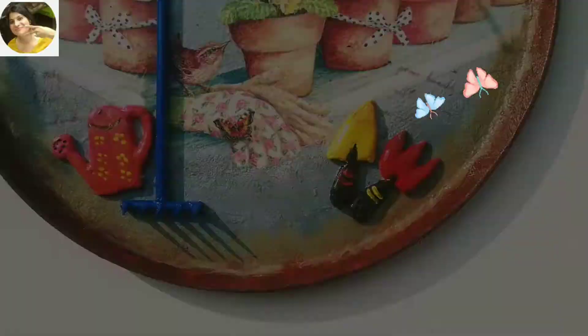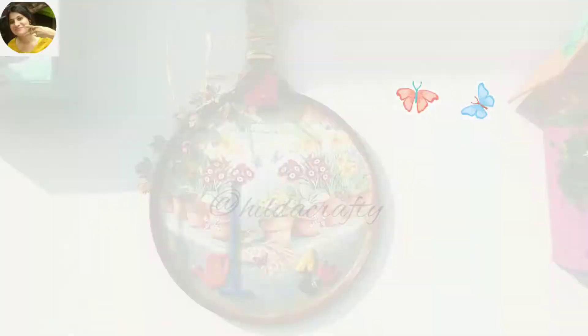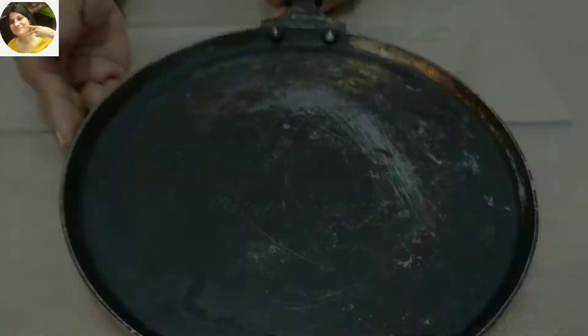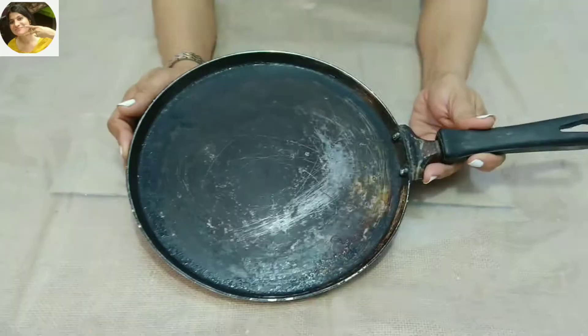Hello and namaste, welcome to my channel Hilda Crafty. I'm your friend Hilda. For today's project, we're going to use a non-stick tawa which becomes semi-stick and then full stick — one we don't throw away. We will be upcycling it and turning it into a beautiful garden decor piece. This will be colorful to pep up a garden or balcony wall. So without wasting any time, let's get into the video.